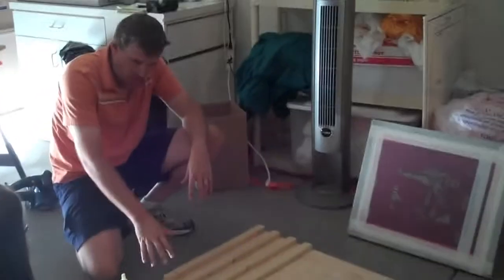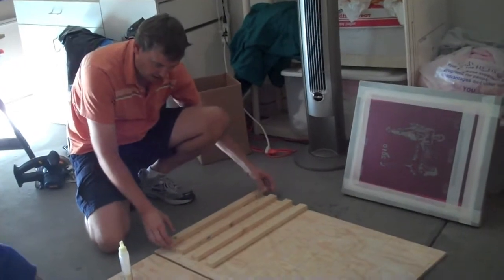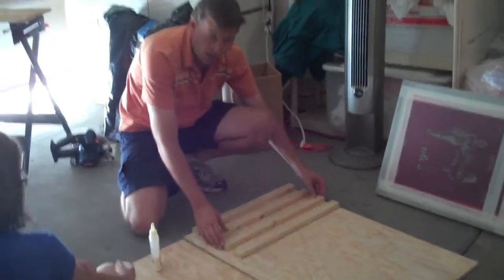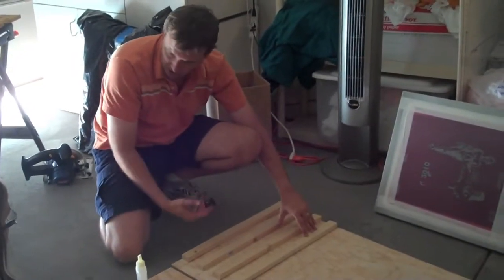All our wood is cut. We've got all the markings on the pieces of plywood. I'm going to glue these one-by-halves down so I can drill holes in them so I can screw the back side.